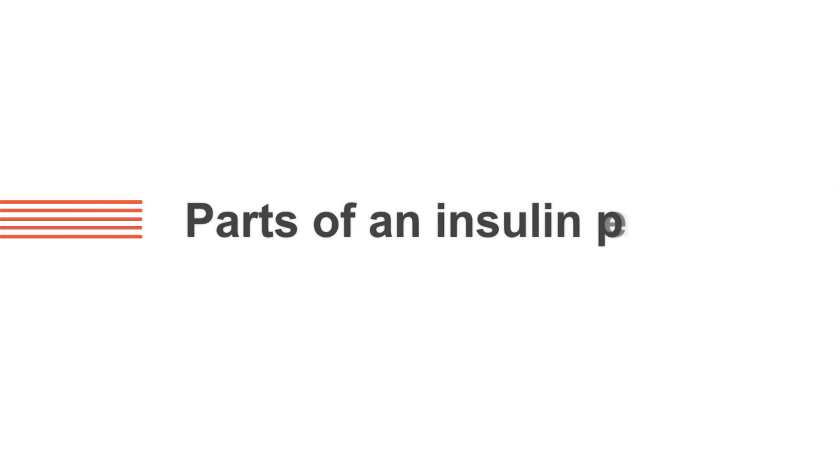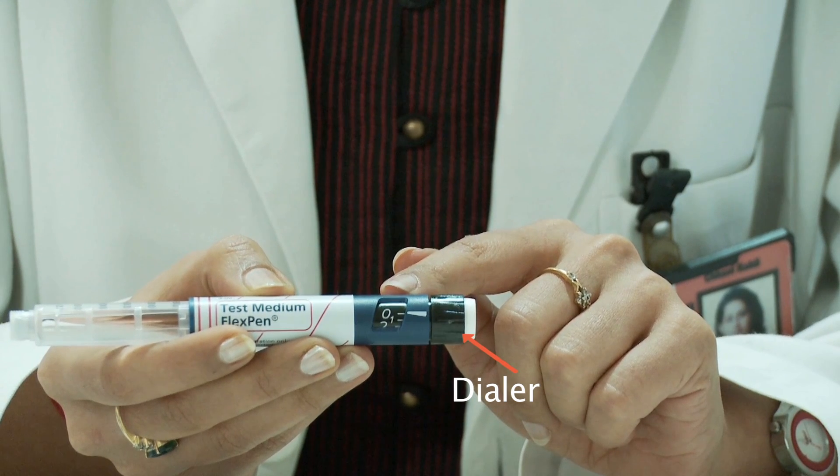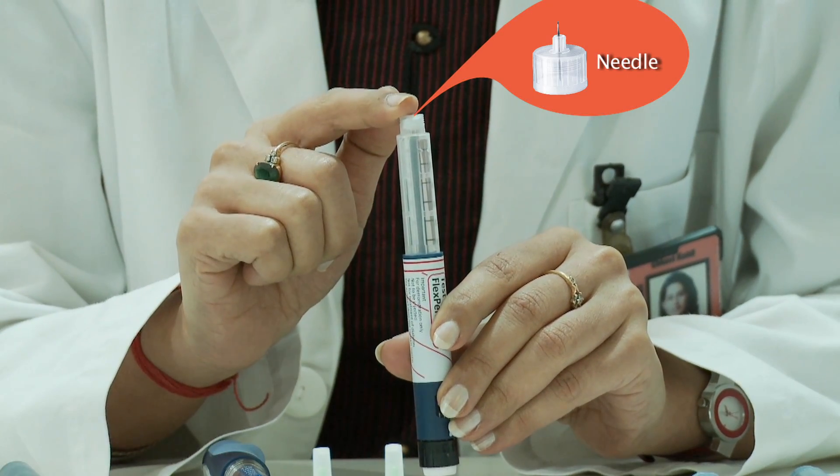Parts of an insulin pen. An insulin pen has three main parts: the dose dialer, the insulin cartridge, and the top of the pen where the needle is fixed.